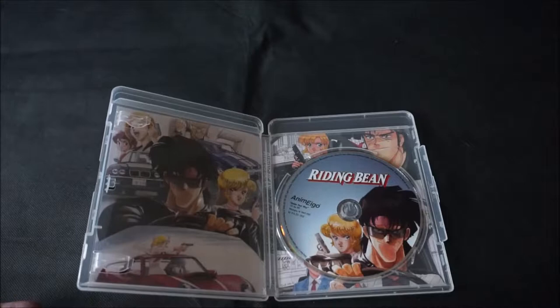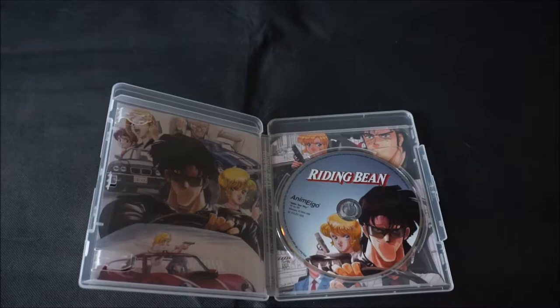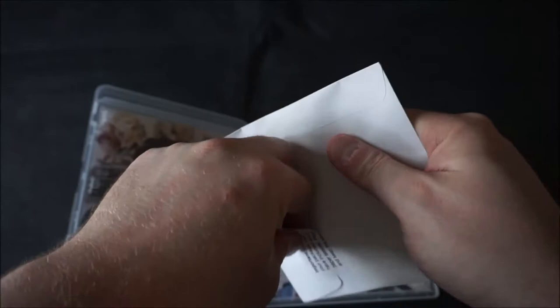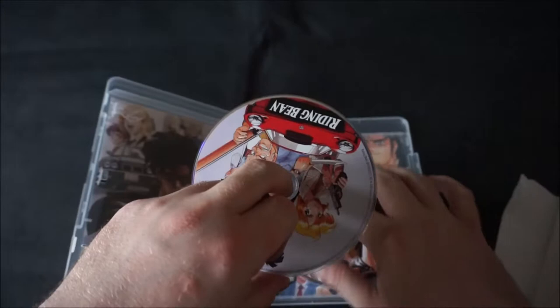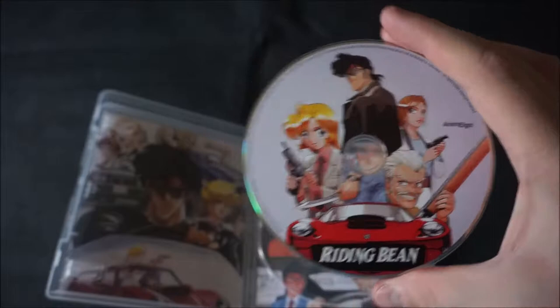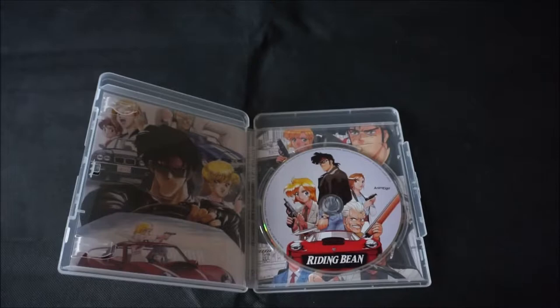Now, there was a manufacturing error — the label that's on this disc here is actually for the original DVD release. So let's return to that other Blu-ray and make all things right with the world. Just tear that open, pull out the disc, and make the swap. This new disc features the art that mimics the front of the standard case.